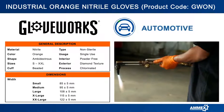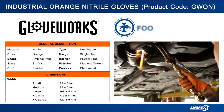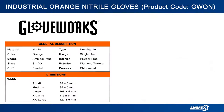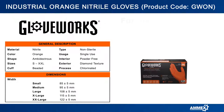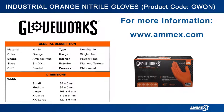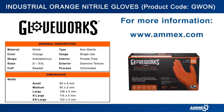Gloveworks Heavy Duty Orange Nitrile Gloves are commonly used for automotive, manufacturing, janitorial, plumbing, paint shops, heavy duty, and industrial applications. This glove is sold 100 gloves per box and 1000 gloves per case. That's the Gloveworks Heavy Duty Orange Nitrile Glove.